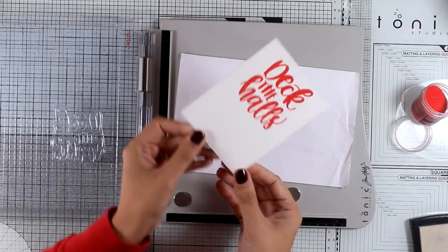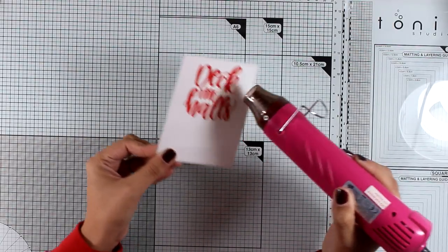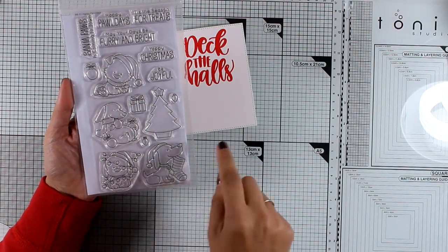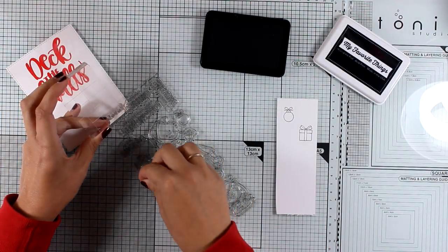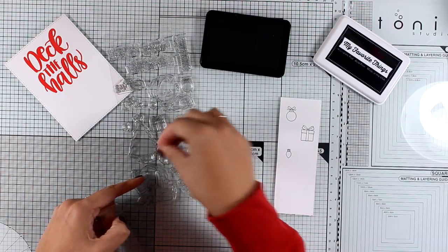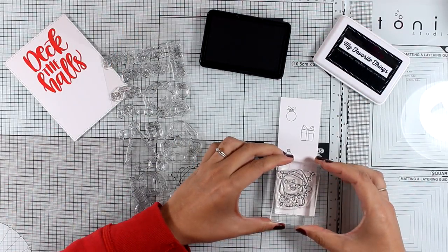I am applying red embossing powder — I tried to find the brightest one in my stash, which is actually by Ranger. I'm going to use my heat gun and melt all the embossing powder. For this card I'm going to use a new stamp set called Happy Pawlidays — it's adorable and features four different dogs. I'm stamping on white cardstock some of the images from the stamp set, picking the ornaments as well as one of the little dogs, and stamping everything with alcohol marker-friendly black ink.